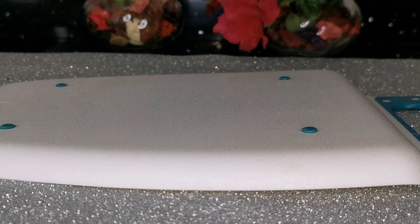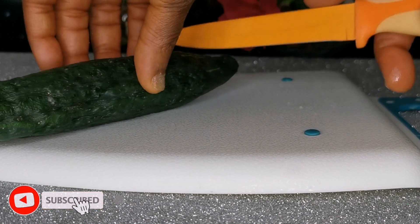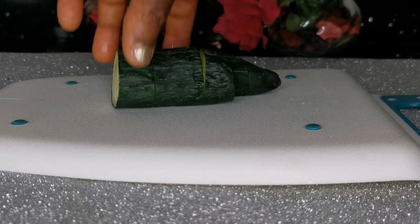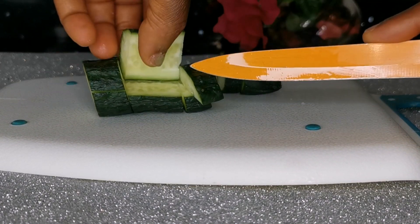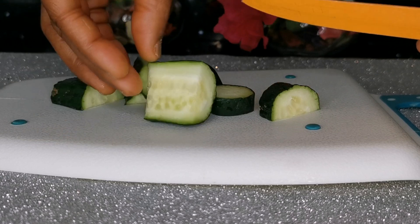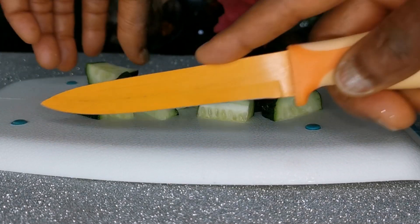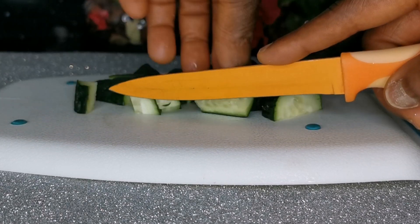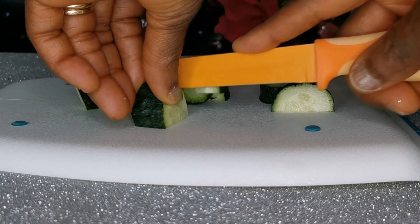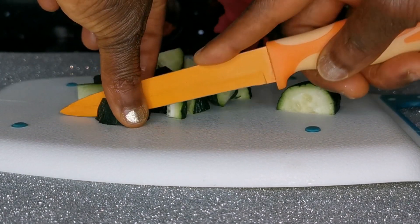The first ingredient I will be needing is cucumber. Cucumber is an amazing veggie that acts very great inside and outside of our body. It helps to reduce swelling — if you have swollen or puffy eyes or dark eye circles — it also has the ability to reduce soreness, redness, or any burns. It helps to soothe your skin and reduce itchiness.